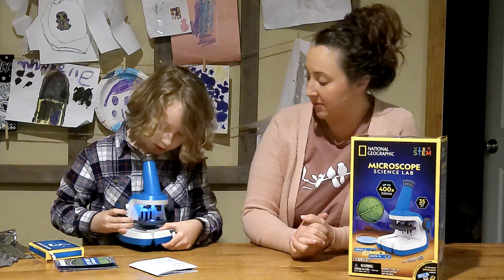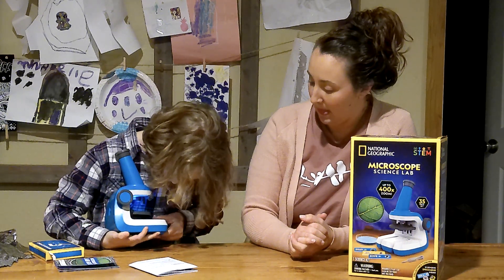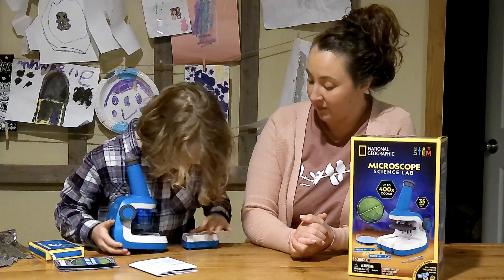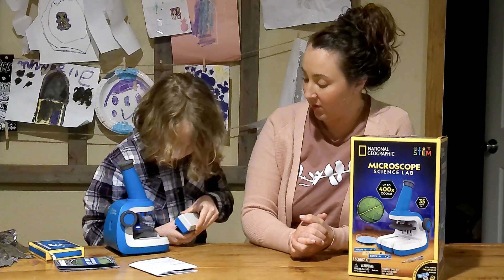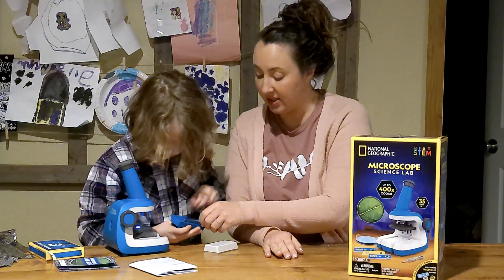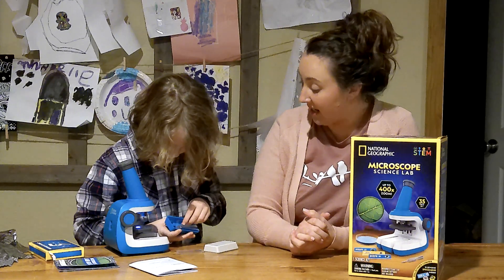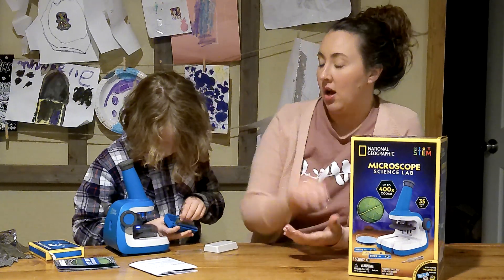Why don't you show us this little compartment that comes out of the microscope. And it comes with a lot of samples. They've got pre-made samples, and then some empty samples that you can fill yourself.